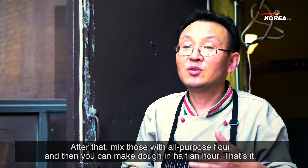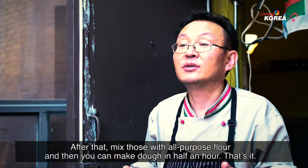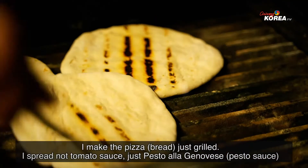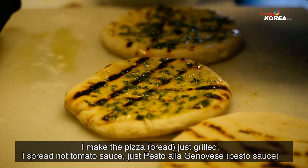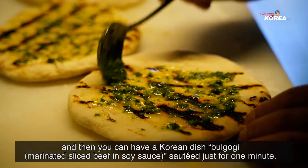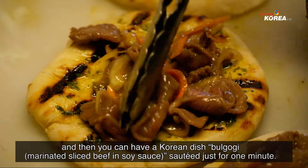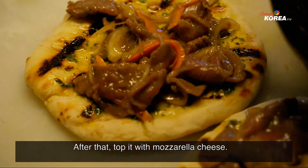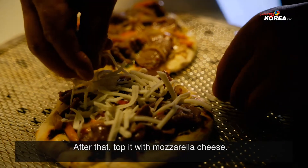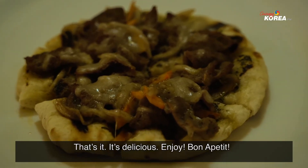Mix in all-purpose flour and make the dough. The pizza is just grilled. I spread tomato sauce — pesto alla Genovese. Then you add the Korean dish bulgogi, just sautéed for one minute. After that, add a little topping of mozzarella cheese. That's it — delicious! Enjoy. Bon appétit.